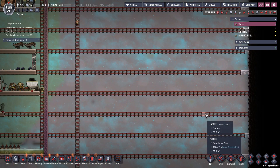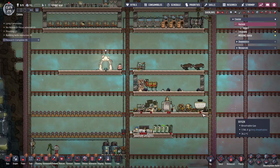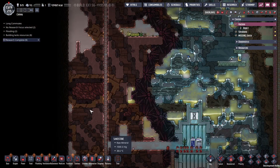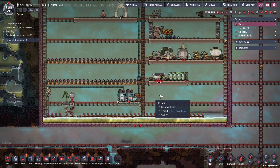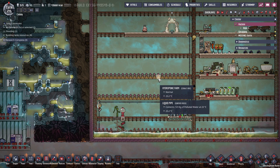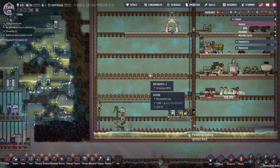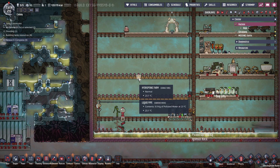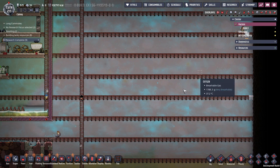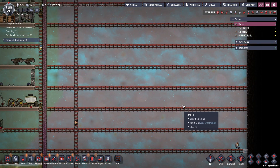I'm thinking I will put an 8-duplicant housing unit over here, and then another 8-duplicant housing unit over here. I figure by the time I actually need the extra duplicate labor, I will have enough food — or enough places to get food — that I can actually support the full 16. I don't want to build this in this episode though — I'll save that for the next one.